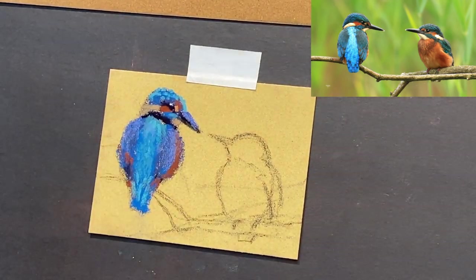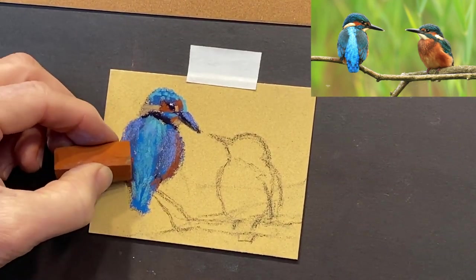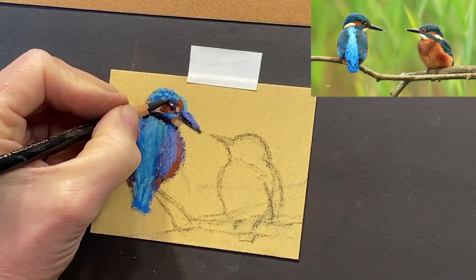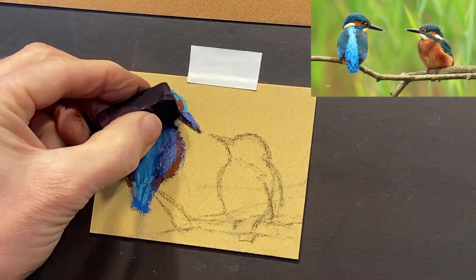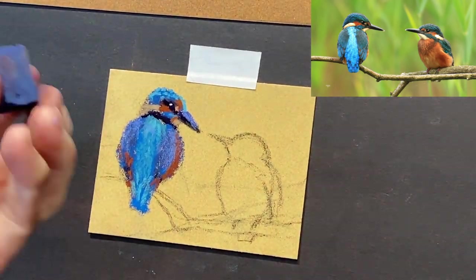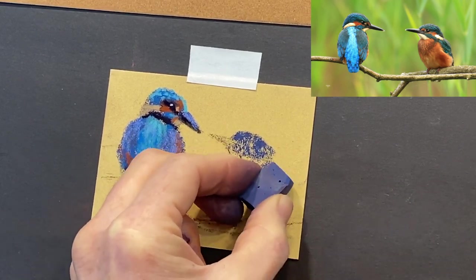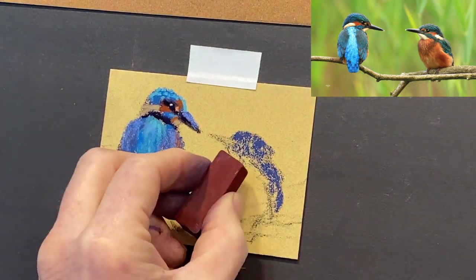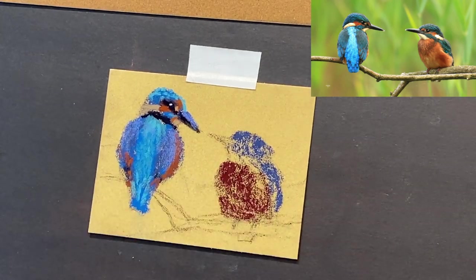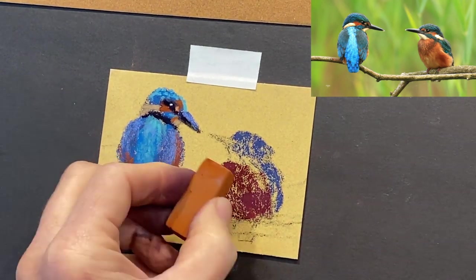Look how big that Terry Ludwig pastel is compared to this little teeny bird I'm painting — there are pros and cons to this. A con is that sometimes you just can't get it in the right place because it's so big you can't find a corner. I'm using a little tiny new pastel of white to get that white in the eye. The pro of using big chunky pastels is it really helps you to stay loose and painterly — you can only get the big blocking-in shapes, and I find it helps things stay loose and painterly.